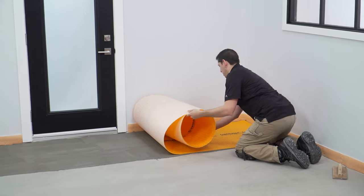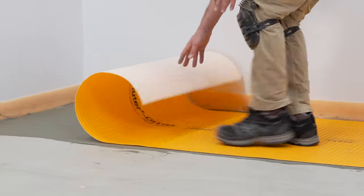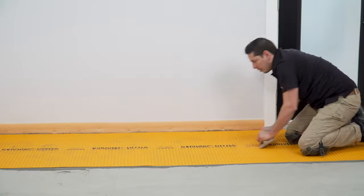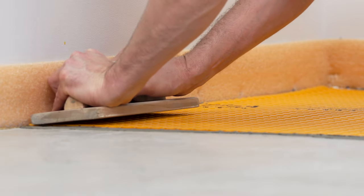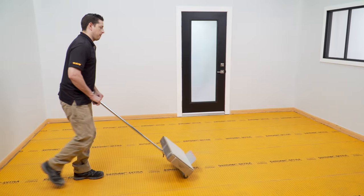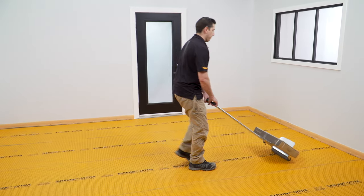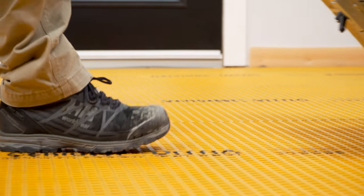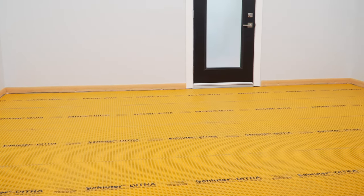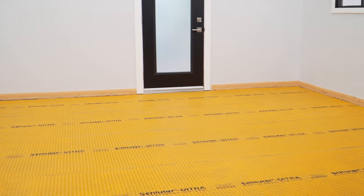Apply the DITRA fleece-side down and solidly embed in the mortar using a float or the DITRA roller. This process is repeated over the entire floor. The installation of the DITRA membrane over concrete is now complete.